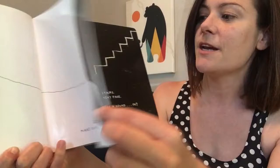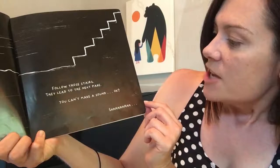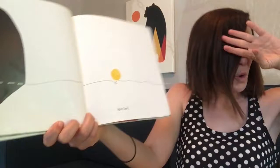Ooh. It got really dark. You ready? Follow those stairs. They lead to the next page. You can't make a sound, okay? Shhh. Follow up the stairs. Eeeeee! You better leave on a tiptoe. Woo! Look at that one eye looking through the dark hole. But we made it. We're okay. You're okay.